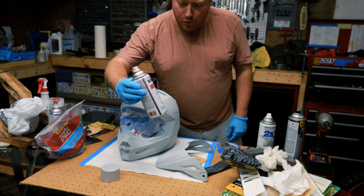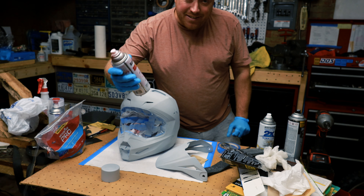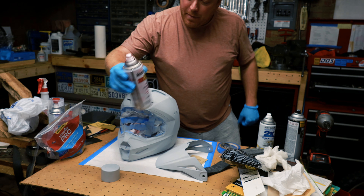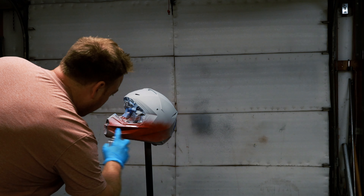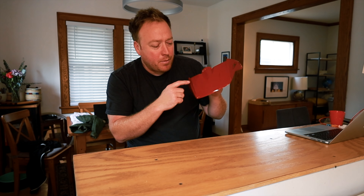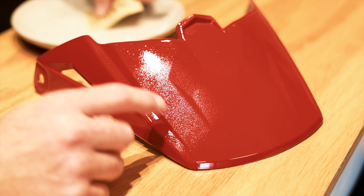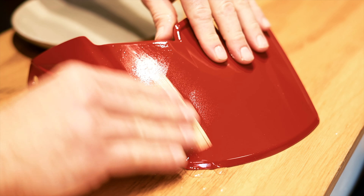This first part kind of sucks — it's annoying. I just try to take everything off that can come off, and I use blue masking tape. Now we just gotta do the bottom. A tip: buy a pack of 100 exacto blades, and whenever they're dull, just throw them away and use a new one.